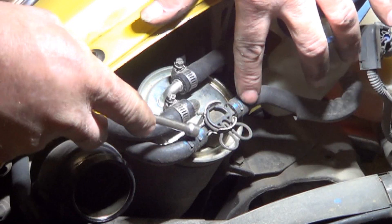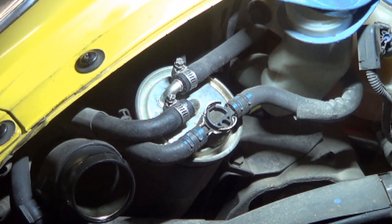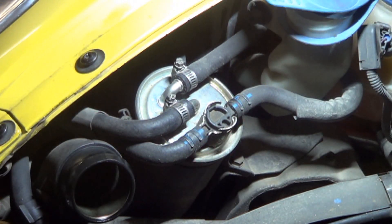Don't remove these hoses right here from this thermostatic T. Remove the Mickey Mouse clip, and that way you'll never hook these up wrong.